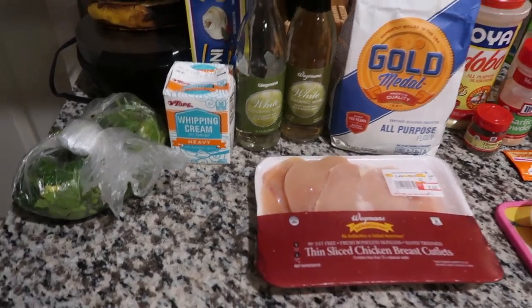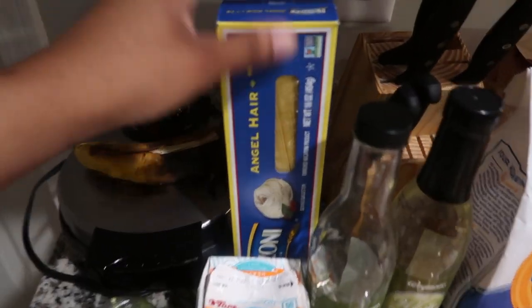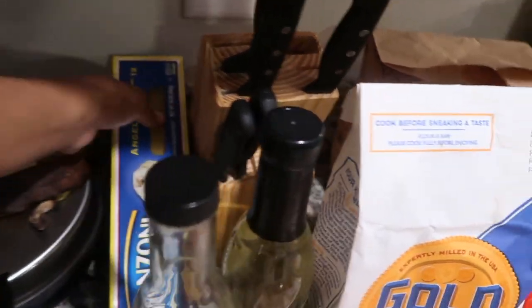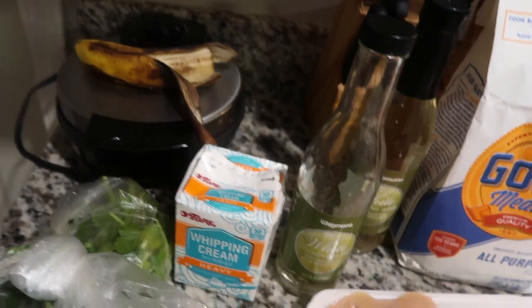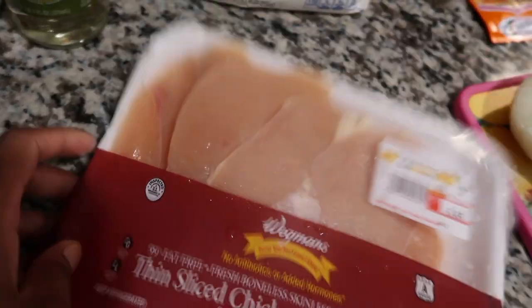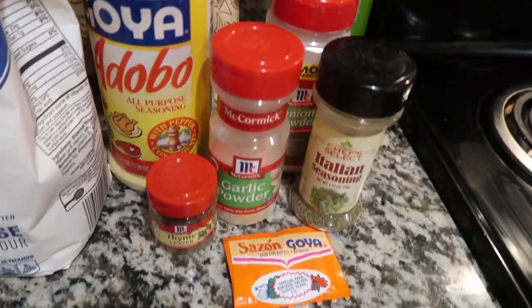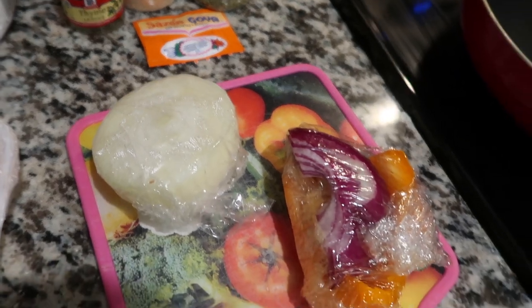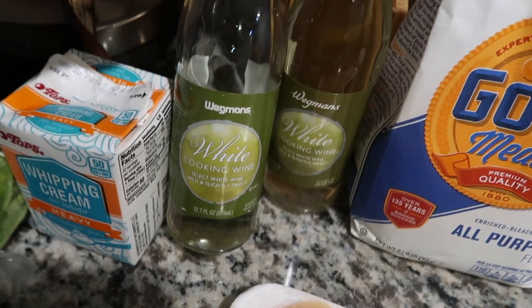I have all my ingredients laid out, we're gonna go through each one. I got the noodles — I'm gonna be using angel hair noodles for my pasta. I got my chicken from Wegmans, I'm about to clean it up and season it. These are the seasonings I'm gonna be using. I have my onions and peppers I'm gonna cut up, and I have my flour for the chicken.